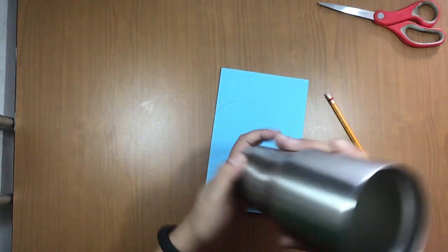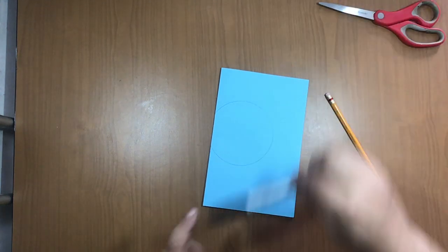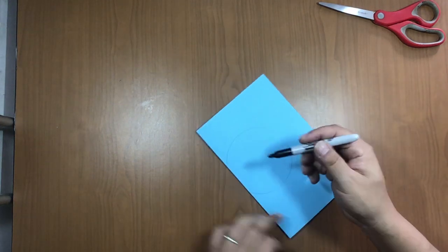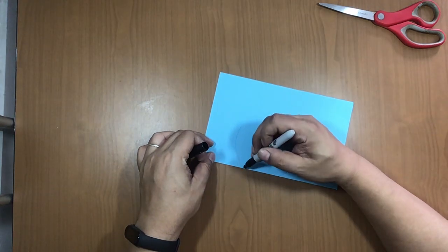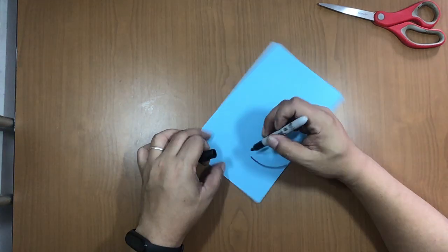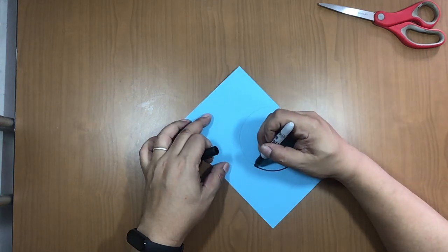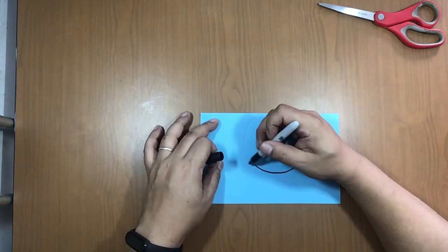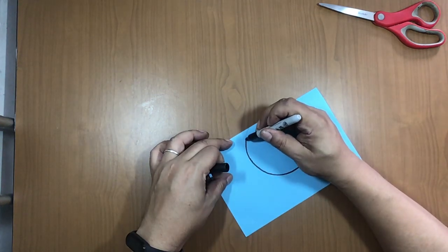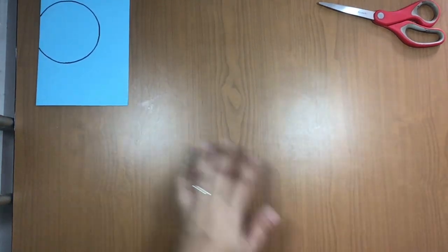Hold it and make the circle with the pencil. Now, thank you Mr. Glass! Take the black marker or a sharpie and remark the circle very carefully, following the line of the circle like this. Finish remarking the circle of the earth.